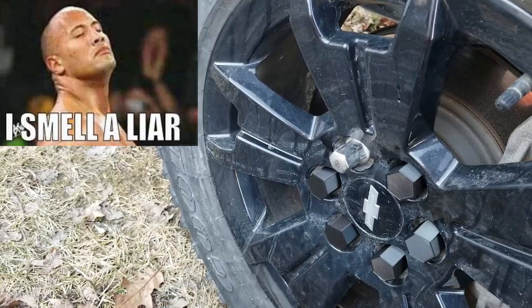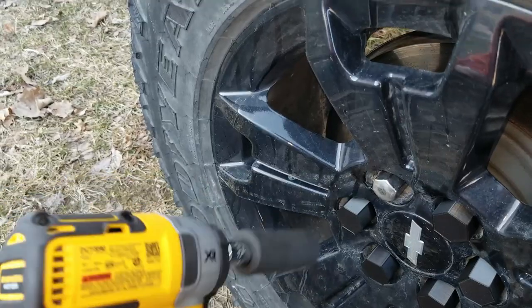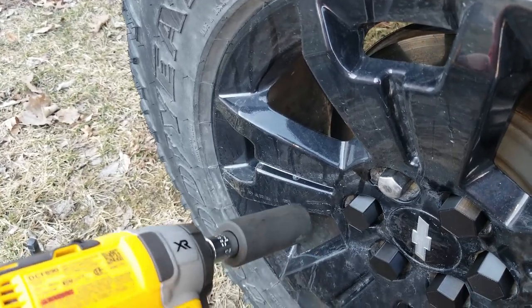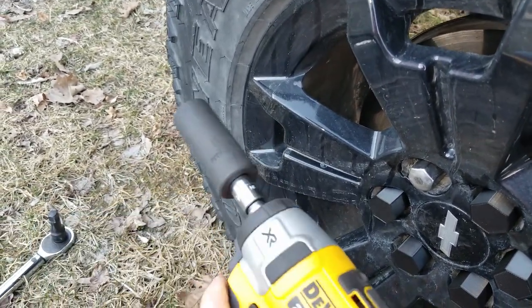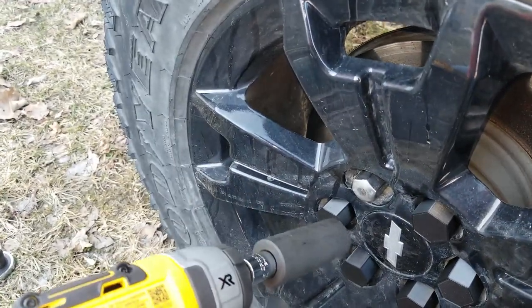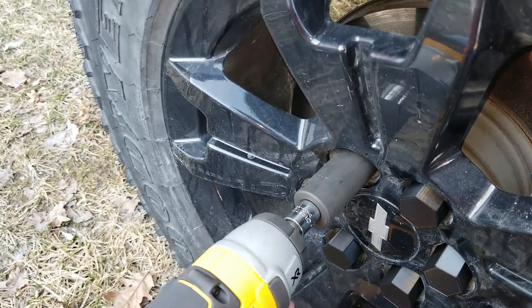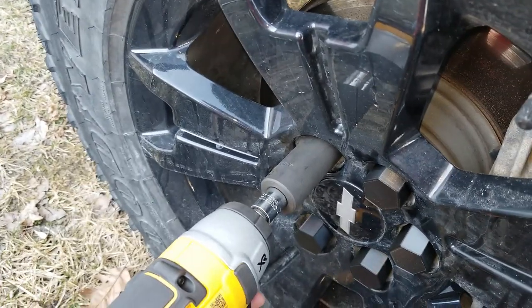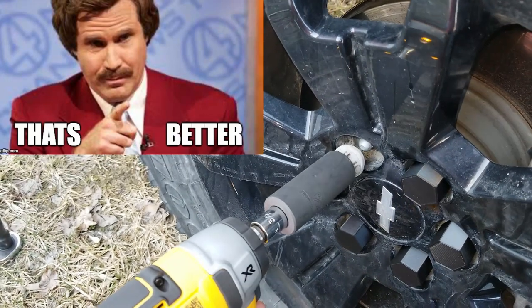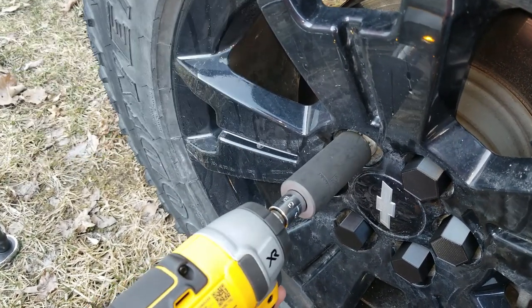Not as easy as it should have been. Most lug nuts on vehicles are about 100 foot-pounds, so it'll take it off, but that took a little more chugga-chuggas than I would have liked. For comparison, this is a 3/8-drive brushless DeWalt — I re-torqued the lug nut and let's see how this one does. Less chugga-chuggas — much less.